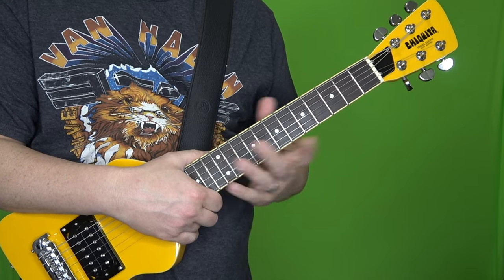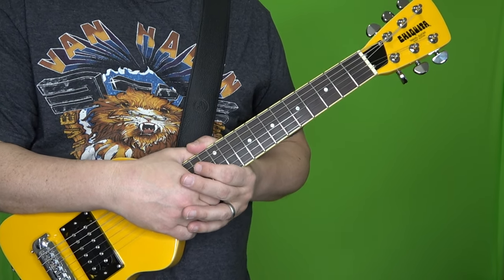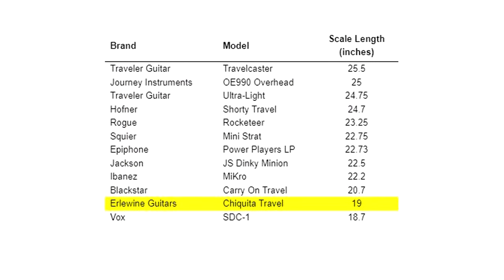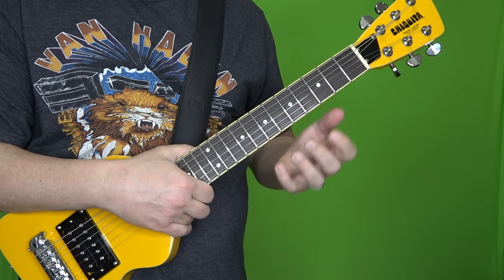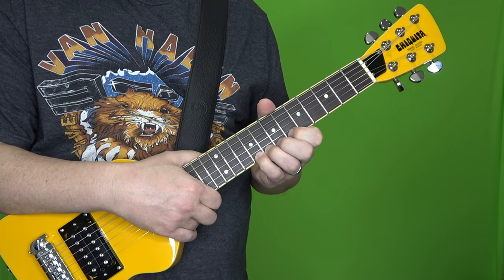Not all travel or mini guitars are made the same. I went out to the Guitar Center and Sweetwater websites and found a dozen guitars marketed as either travel or mini guitar. Here are the scale lengths involved. At the very bottom there's a Vox SDC1 with a scale length of 18.7 inches — just short of the Chiquita — and all the way at the top you have the Travelcaster from Traveler Guitars at 25.5 inches. Traveler makes quite a few travel guitars at that scale length. So if you're looking for a travel guitar where the neck feels more like a regular guitar, you want one in that 24.75 to 25.5 inch scale length region.